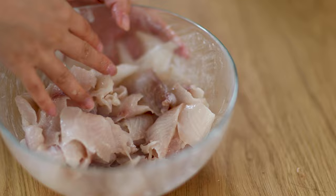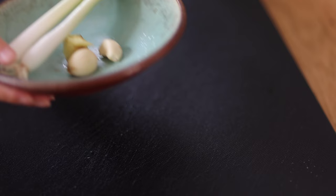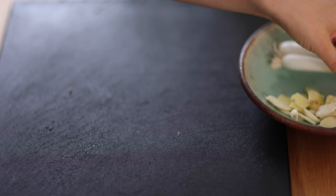Set aside. Next, let's prepare the aromatics. Slice two cloves of garlic, slice a piece of ginger, and chop scallion whites.